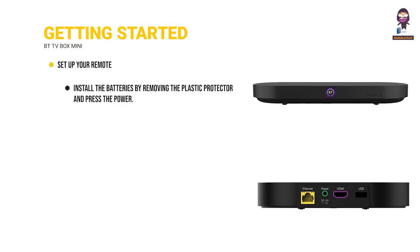Set up your remote: install the batteries by removing the plastic protector and press the power button. The remote control will automatically pair with the TV box and program itself to control your TV as well. Follow the on-screen instructions.